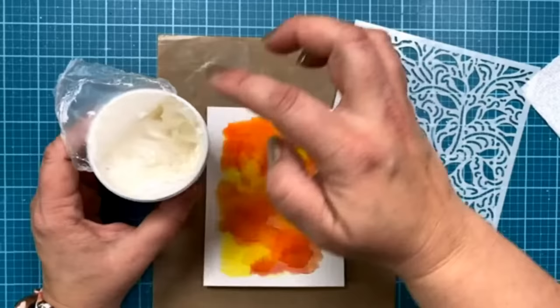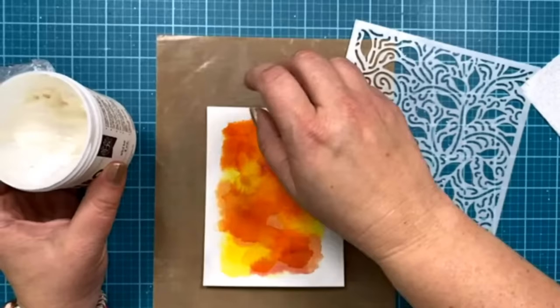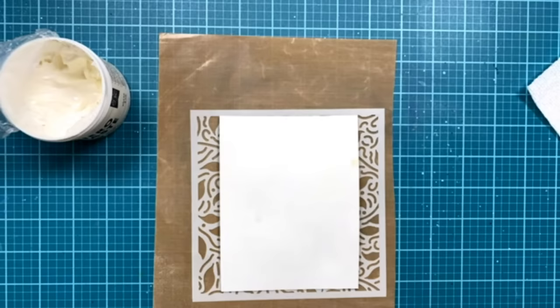The nice thing about the white paste is you can also put a little bit out on your craft mat and mix in some color. You could smush down an ink pad and mix it together with a palette knife for color, or put some reinker in, or even use liquid watercolors to add a little color and make it any color you need to match your project. But today I'm just leaving it as white. For my stencil, I just take some tape and put it on the back of my card, face up to the stencil, so it holds the stencil without ripping my panel.